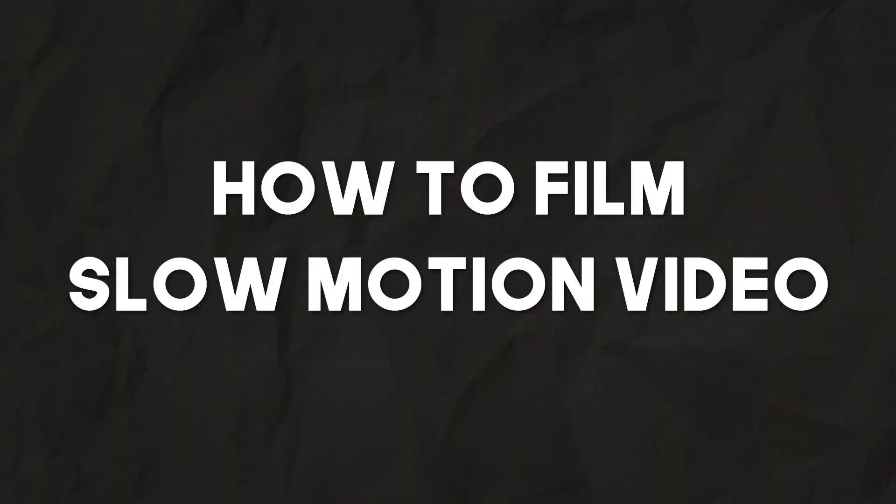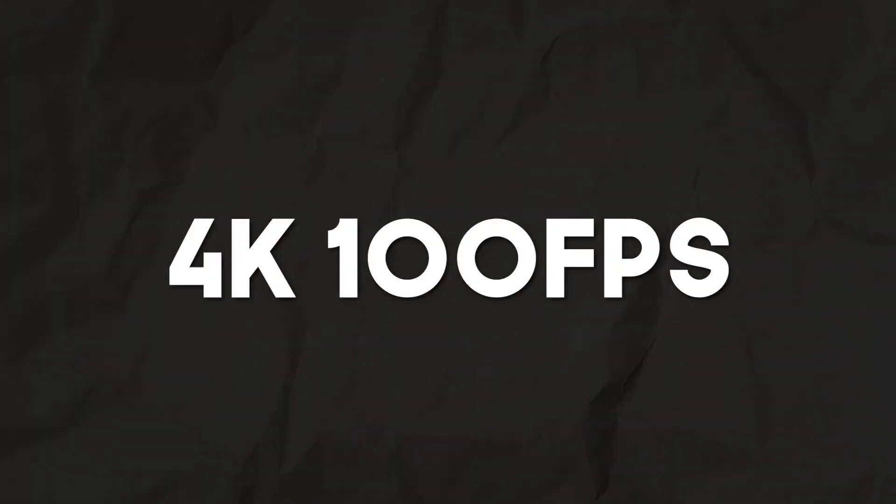Hello and welcome to this short tutorial on how to use the slow motion mode on the Mini 4 Pro. The Mini 4 Pro comes with the capability to shoot up to 4K at 100 frames a second, but if you're navigating through the normal camera settings menu you might be struggling to actually find this, so I'll show you why.